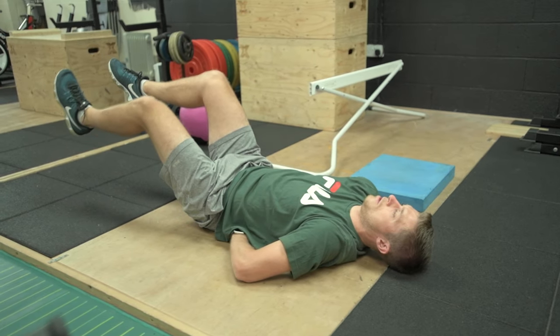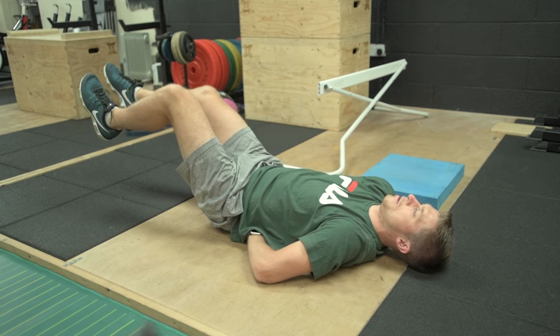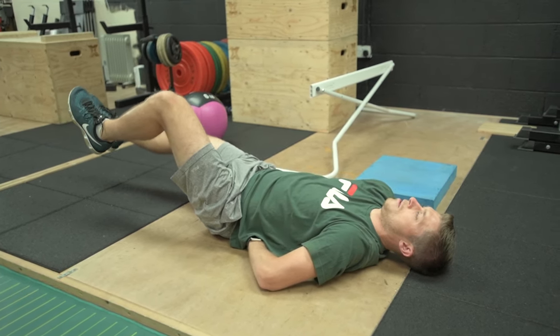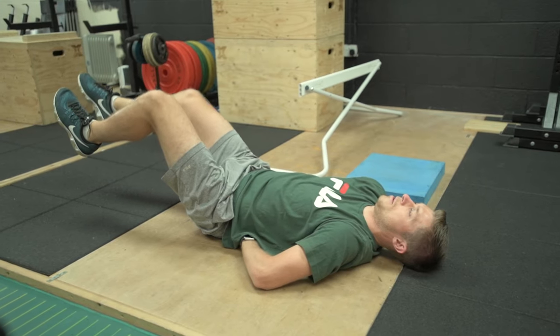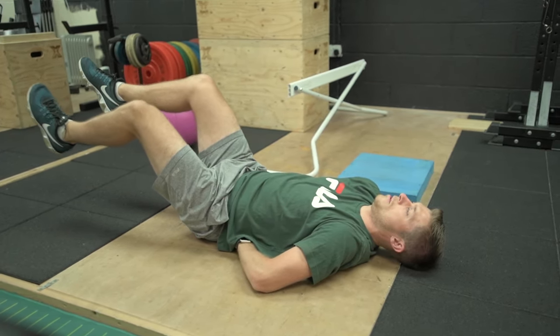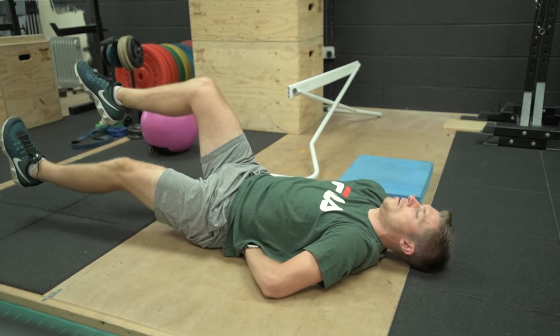Very slowly lower one leg at a time until it's fully extended and your heel is elevated approximately one inch above the ground. At this point you should feel your back want to arch, but you're going to do everything you can to prevent that from happening and maintain that good postural position. Then bring that leg back to the start position before commencing the same movement with the next leg.